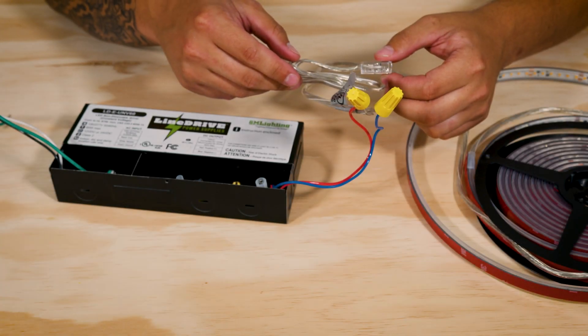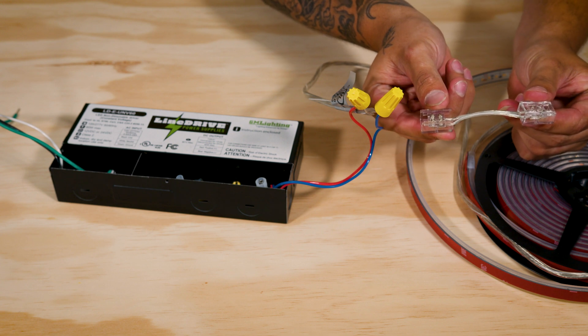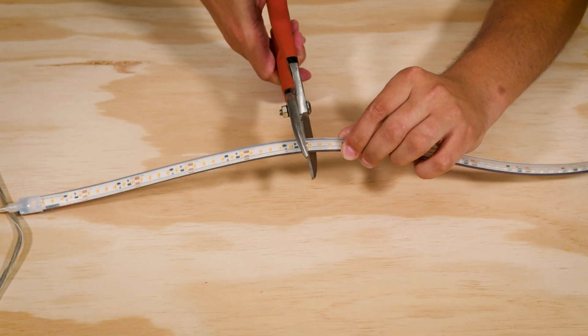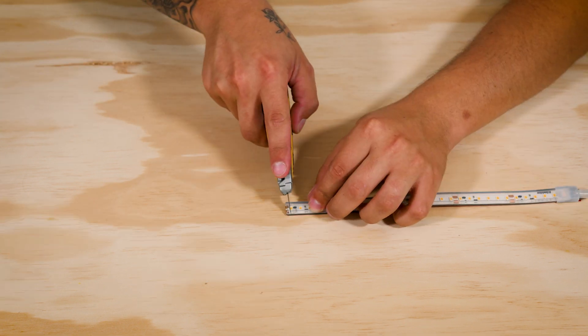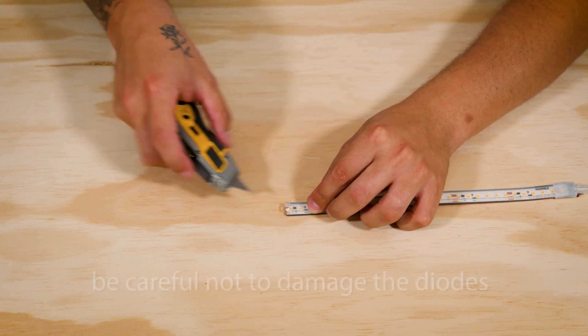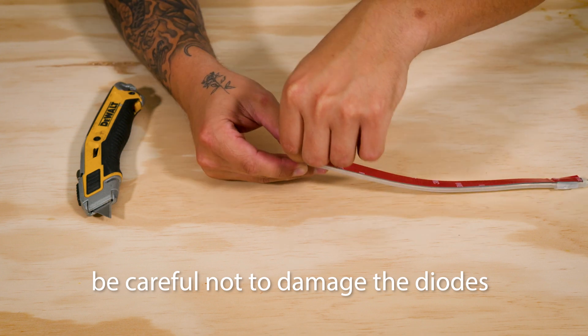When joining your WP tape section to another section, determine the length of connector that you may need. Cut the tape at the cut marks using either heavy duty scissors, shears, or a utility knife. Now expose the tape element by removing about a quarter of an inch of the protective silicone jacket. Trim carefully and leave the base of the silicone jacket intact, like this.